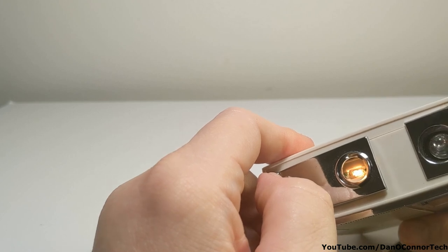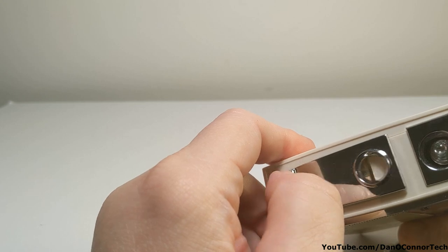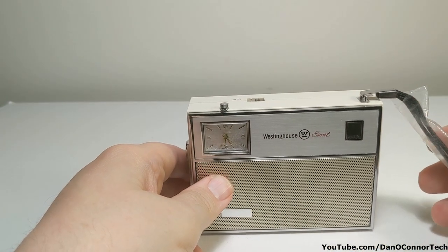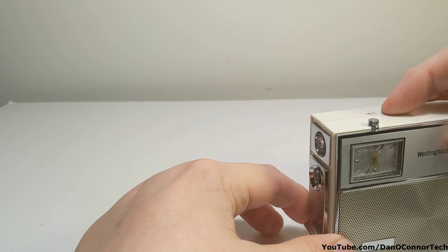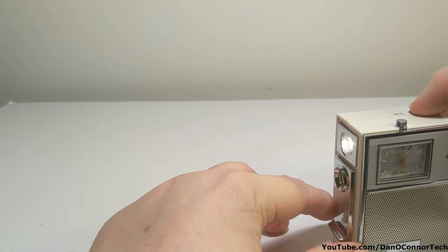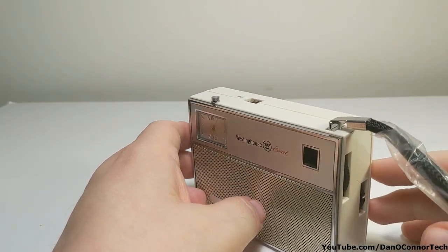The cigarette lighter comes on even when the radio is turned off, or when the main power is turned off — that's interesting. So: a clock, cigarette lighter, flashlight, radio — this is a little iffy reception-wise — and a carrying strap.